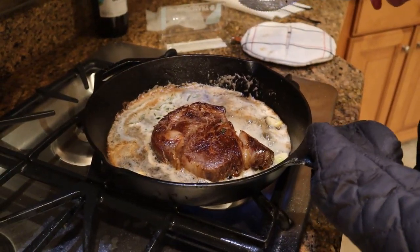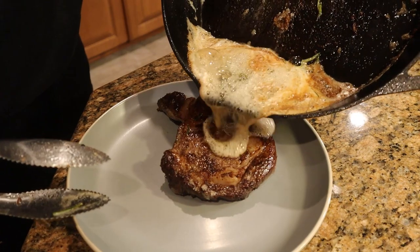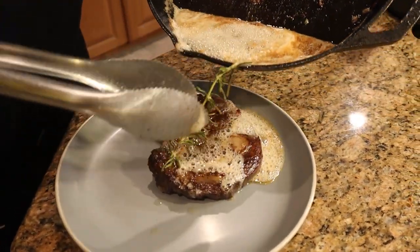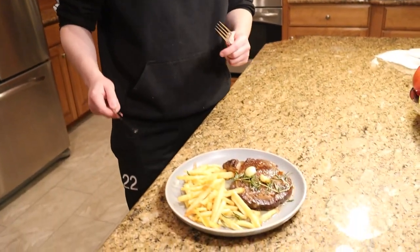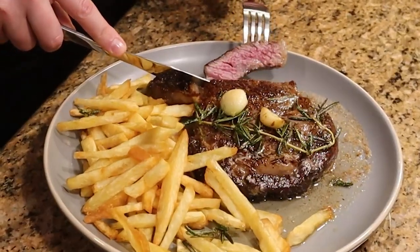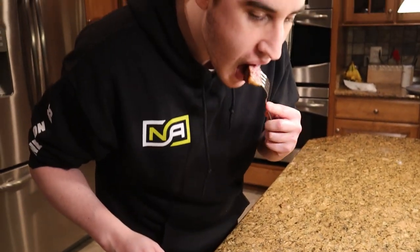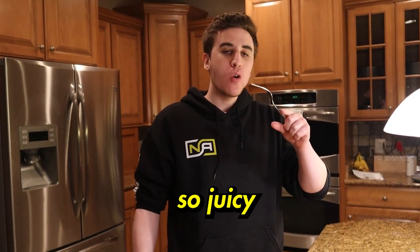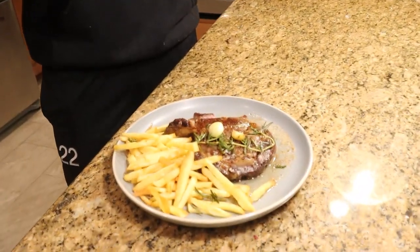Now we're gonna plate this bad boy. Get a little of that butter sauce and the rosemary in there, then put a little fries on there. We're finally done — we got the fries, we got the steak. About to cut it open and do a taste test. Nice pink inside. It might be a little overcooked actually, but let's taste. So juicy! The marbling of the steak is really good, cooked pretty perfectly. You can taste the butter, taste the rosemary. So good.